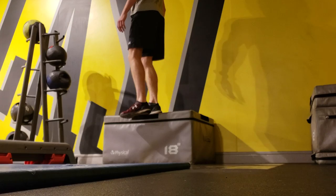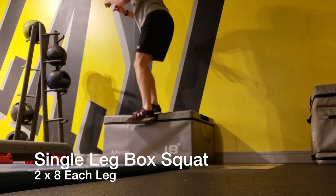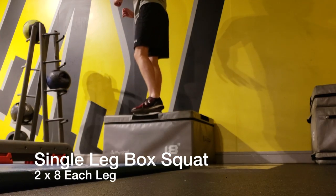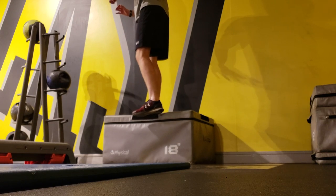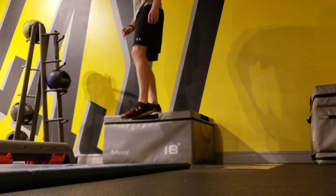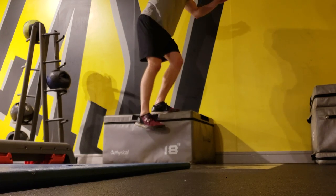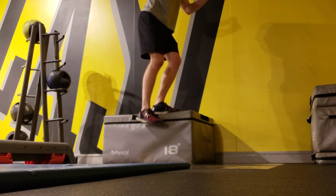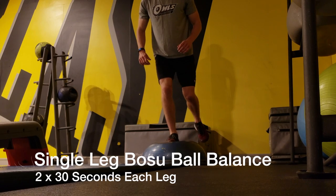I started with the single leg squat on an 18-inch box, focusing on keeping the leg on top of the box stable — I don't want my knee moving side to side. A common theme with most of these exercises is they're done on one leg. During the game you're constantly jumping and landing off one leg, so during injury prevention sessions most of my exercises are done single-legged. I did eight reps on each side.